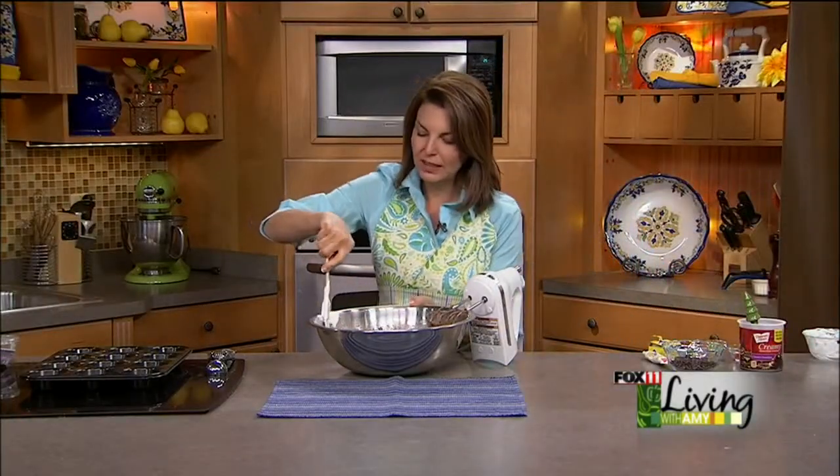You can also bake this in a bundt — no frosting required. I fill the inside of the bundt with fresh berries, dust it with powdered sugar, and it's so moist and delicious. I love bundt cakes because they look so pretty and you don't need to frost them, or you could just do a glaze.